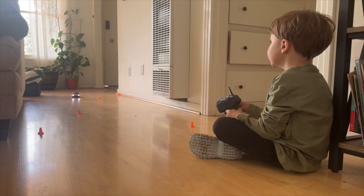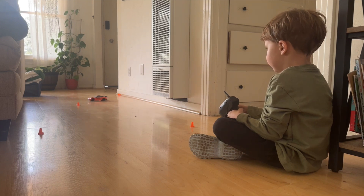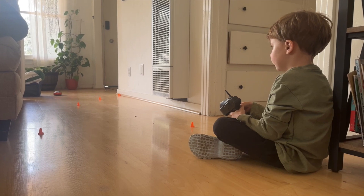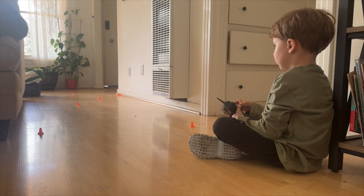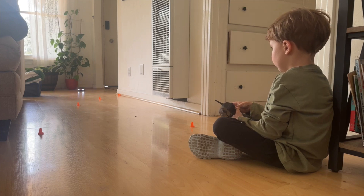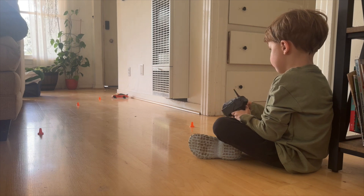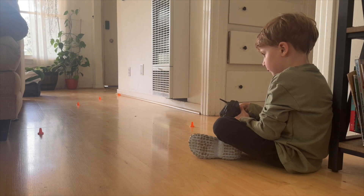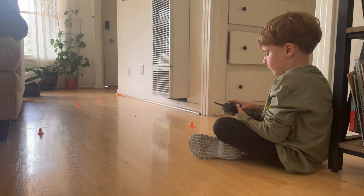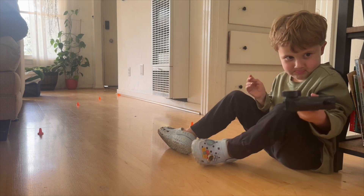Ready, set, go! Whoa, good donuts! Wow! Good drifting! Go backwards! Turn the wheel! Whoa, go — push it! Backwards! You see it stuck right there — go backwards! You did it! Good job! Good job.